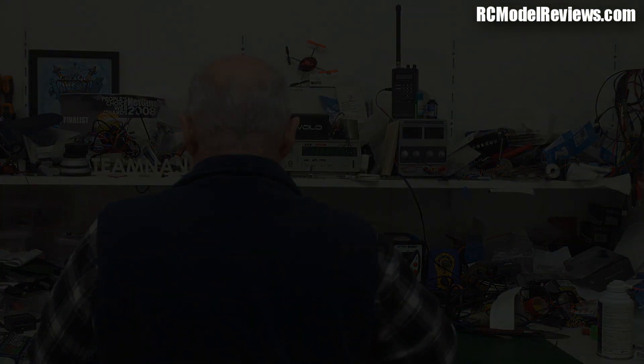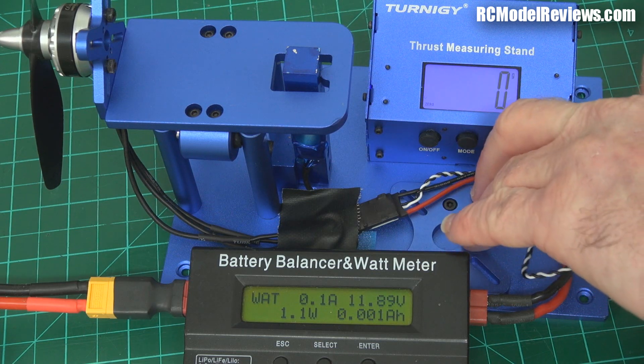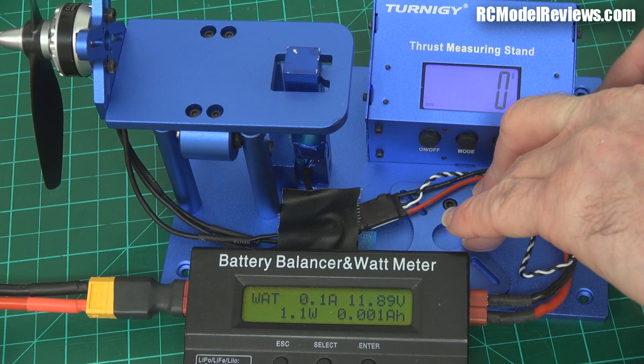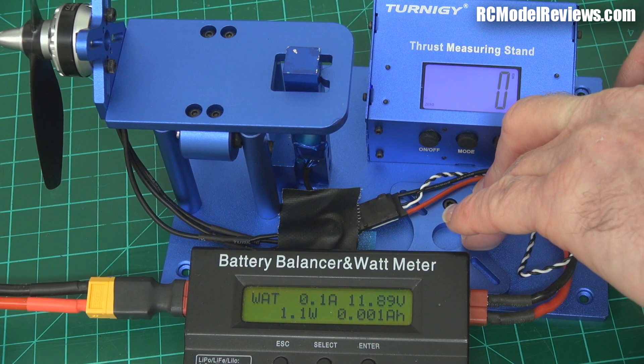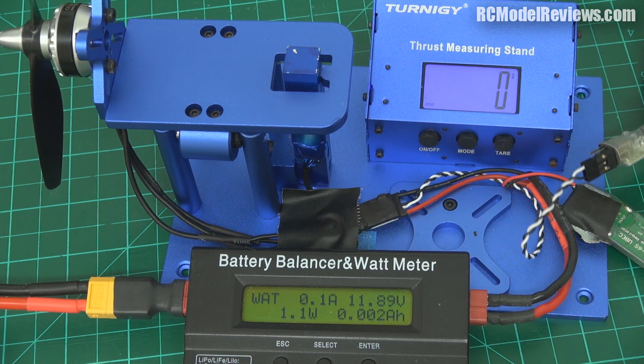Okay, here we go - this is the Quantum with the 5x45 bullnose. Let's see what we get out of this. Nothing - it's not doing a thing. What have I done wrong here?